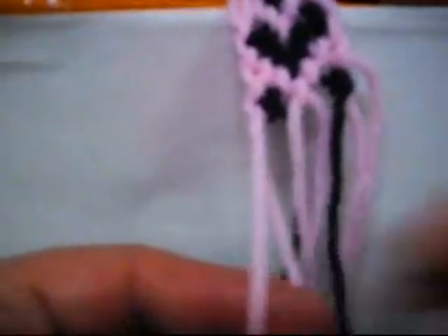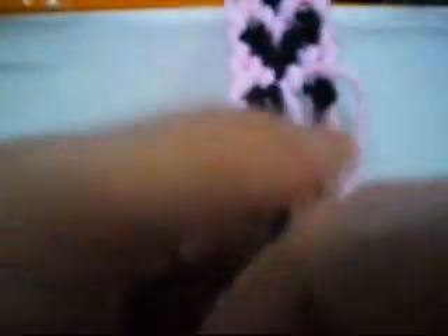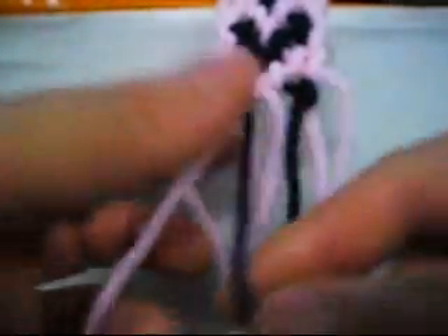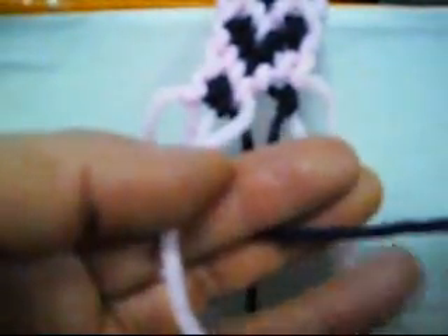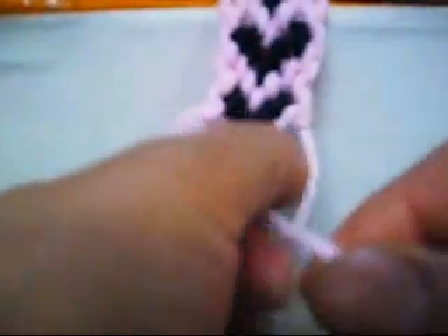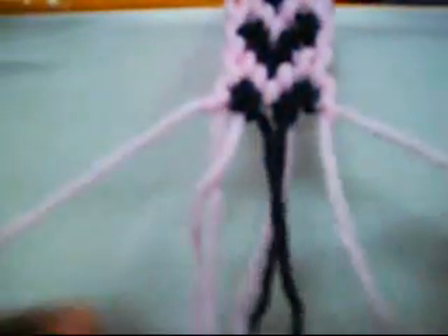We do the next one which is from left to right twice: one, two. This one is from left to right: one, two. And the next one is from right to left twice. And the last one is from left to right twice.